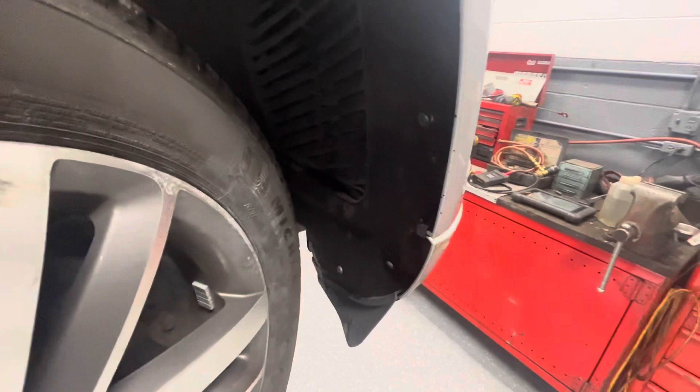Get in the wheel well liner here and remove all these torque screws just on the front edge here — this one, this one, this one, and this one. Use a T25 bit, pull all those out, and then you can pull it away a little bit.